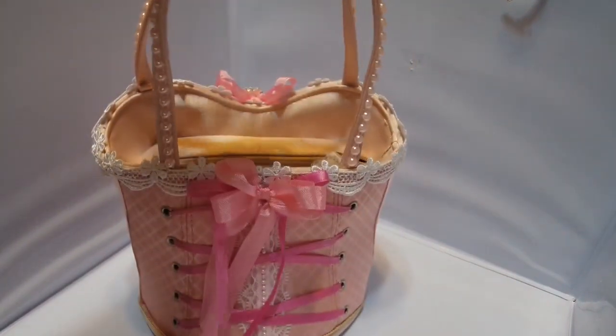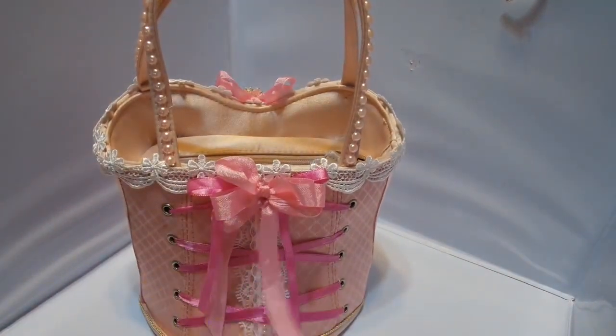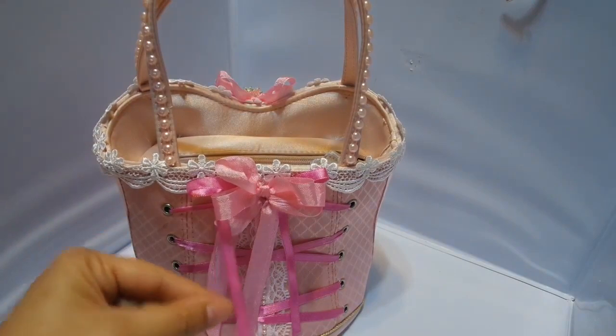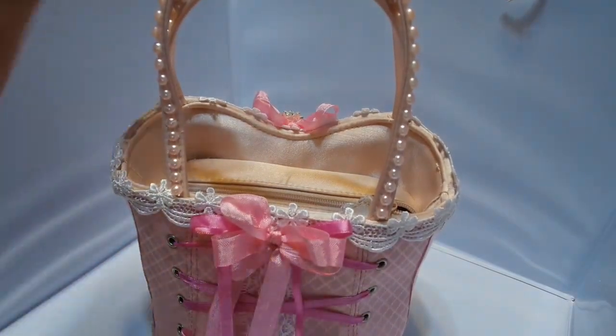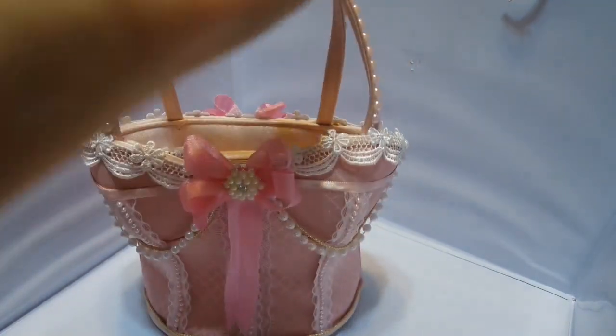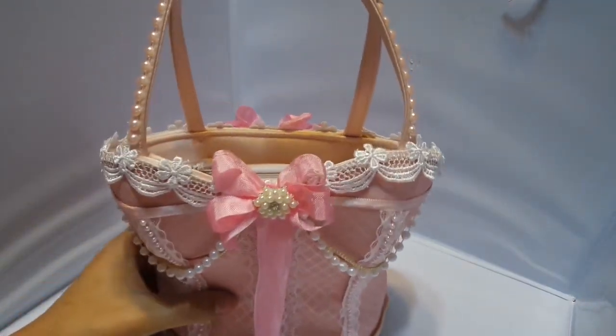That's the back. I couldn't get this trim off, so I had to work with it because there's no way that I'd be able to re-tie it or rework the ribbon into that corset back.